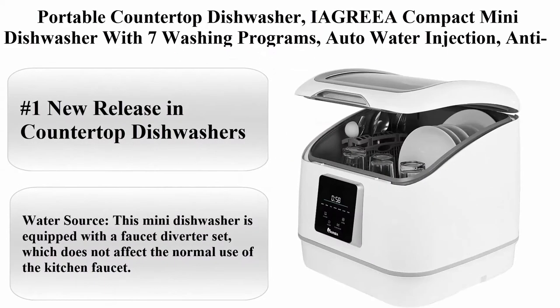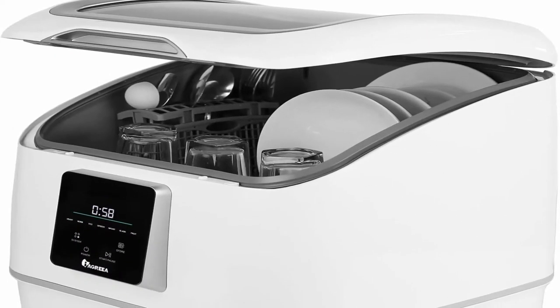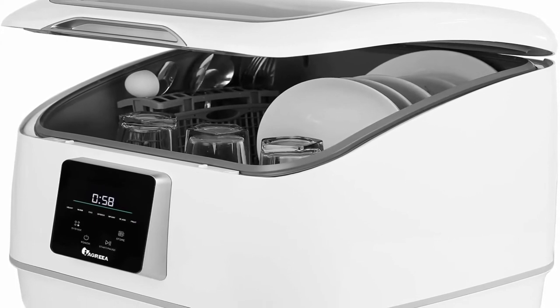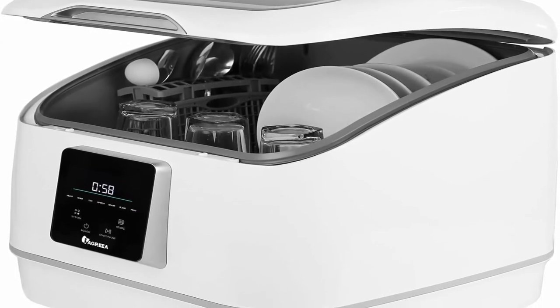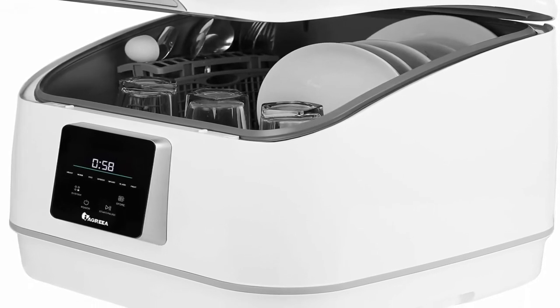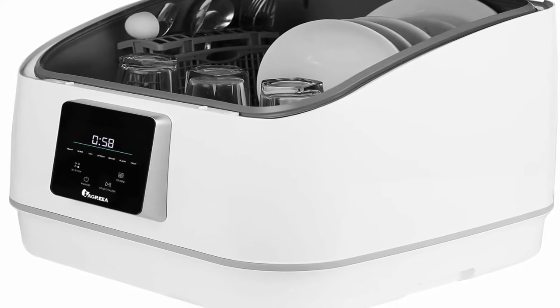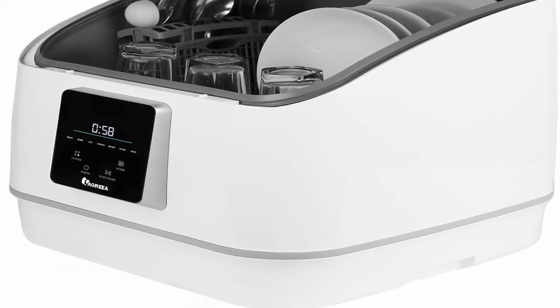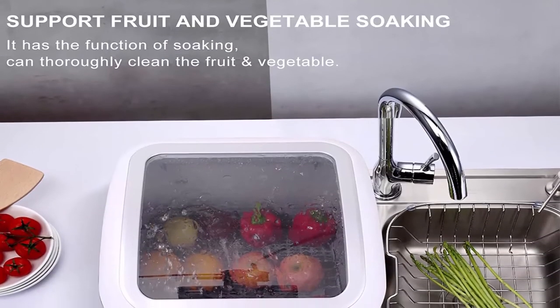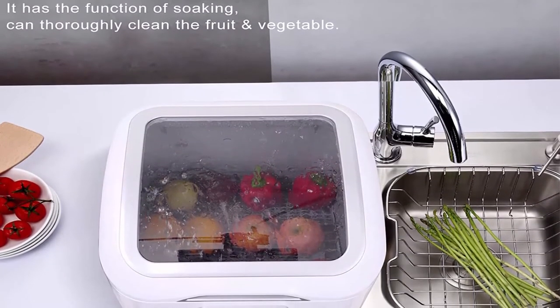Number 6: Portable Countertop Dishwasher — Iagria Compact Mini Dishwasher with 7 washing programs, auto water injection, anti-leakage, top load, save space, fruit and vegetable soaking, included diverter set. Water source: this mini dishwasher is equipped with a faucet diverter set which does not affect normal use of the kitchen faucet, supporting 3 installation methods suitable for most faucets.